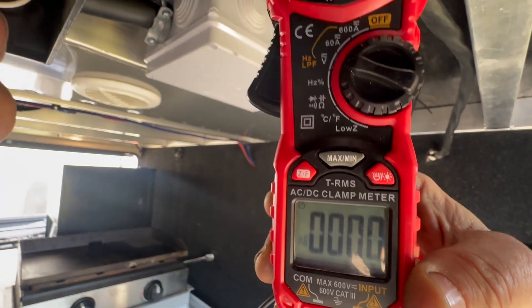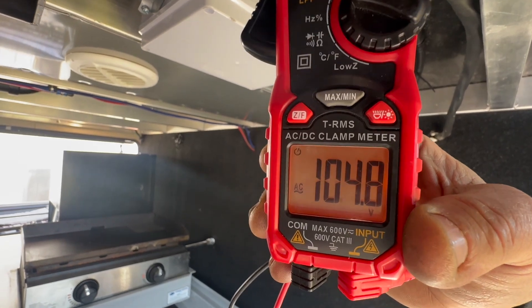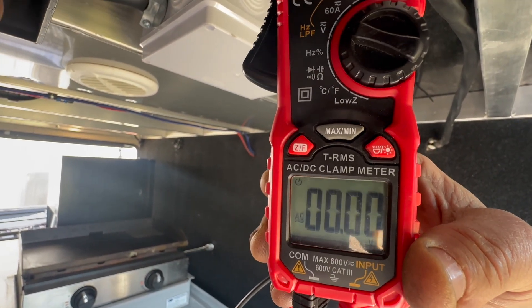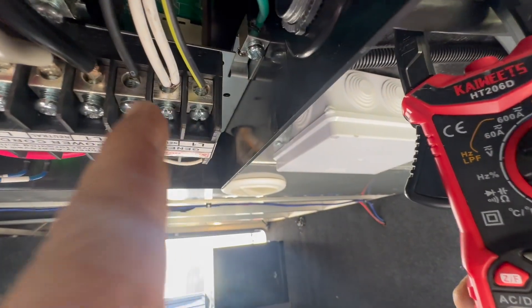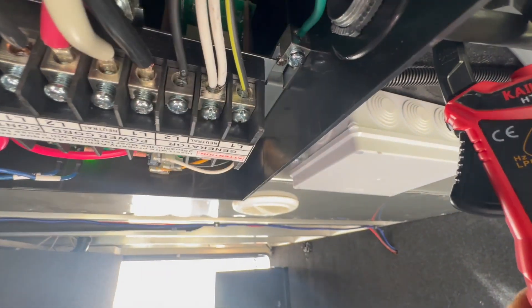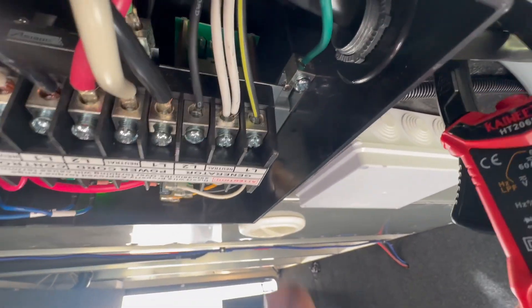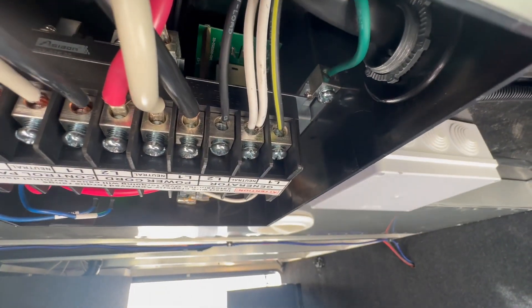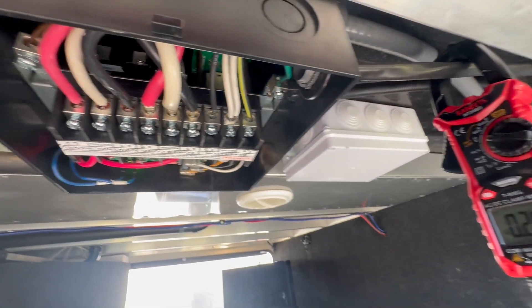Back to AC. We're getting 116 on that leg, 116 on that leg, and again between the two hots we get zero. So what we need to do to fix this is bridge both hot legs at the generator side on the transfer switch. That will let all of the energy flow to one leg, and that's what the MultiPlus uses — it only uses leg one for its charging.